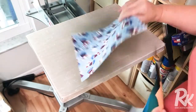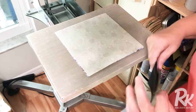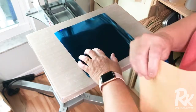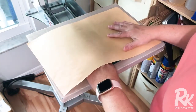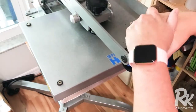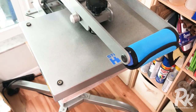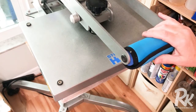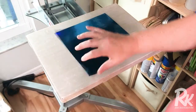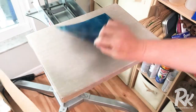Now I'm going to turn it over and apply the heat transfer foil to the other side. Again I'm going to cover it with a press cloth and press that for 10 seconds. I'm at about 300 degrees. If you're using an iron, you want the silk to wool setting, closer to wool most likely. Now I just need to let this cool so I can remove the carrier sheet off of the foil.